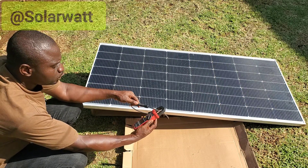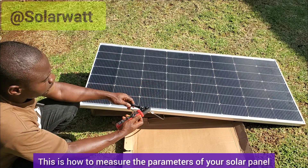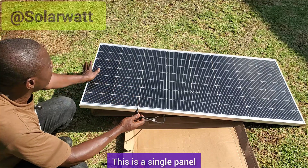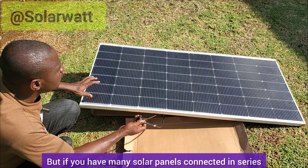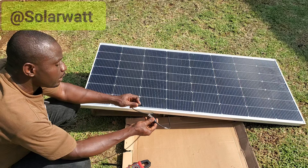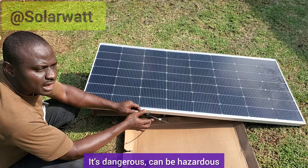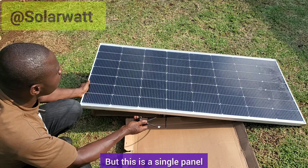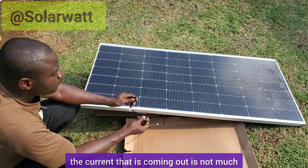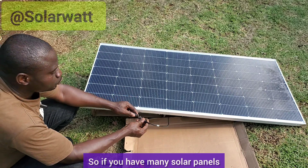This is how to measure the parameters of your solar panel. But you have to be very careful — this is a single panel. If you have many solar panels connected in series or in parallel, you'll be dealing with either high voltage or high current. Doing this kind of measurement by short-circuiting the terminals can be dangerous and hazardous if you have a lot of solar panels. Since this is a single panel, the current coming out is not much, so it won't be a big problem. If you have many solar panels, don't do it like this.